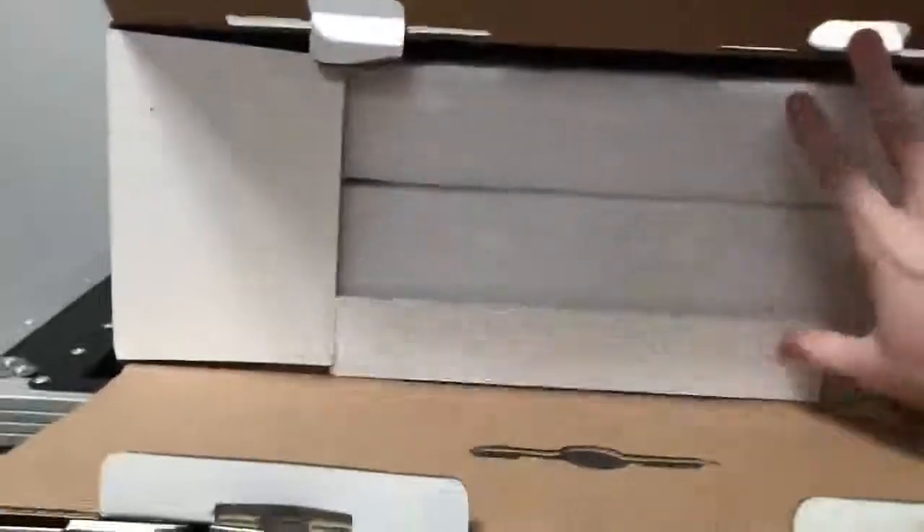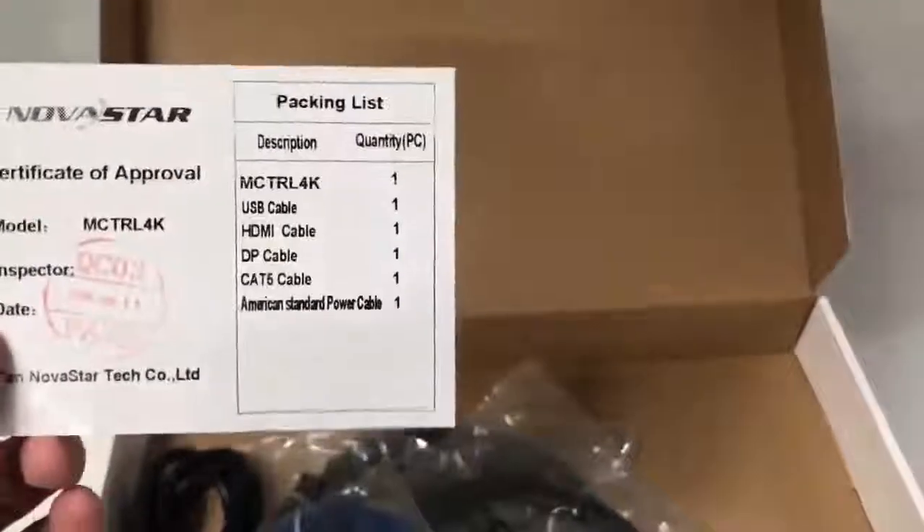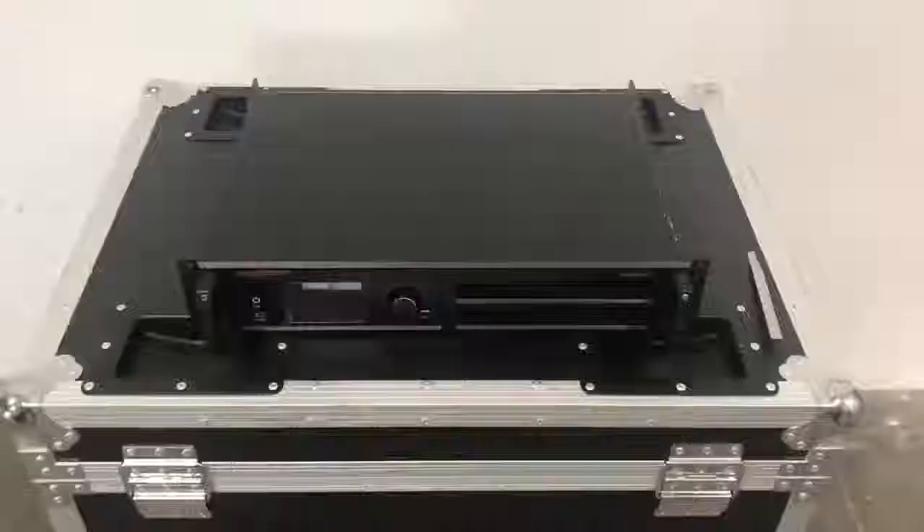You lift up two tabs on the Novastar box and fold down the top, and inside at the bottom center you'll see an accessories box. I pull that out and there's a packing list inside. It tells you that they include a USB, HDMI, DisplayPort, and Cat5 cable. Now we'll take it out of the plastic and go back to the live audio.